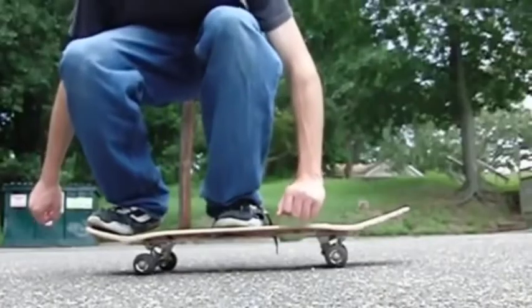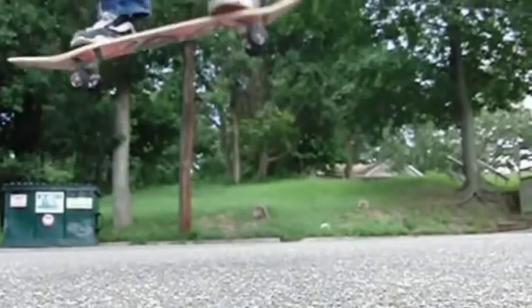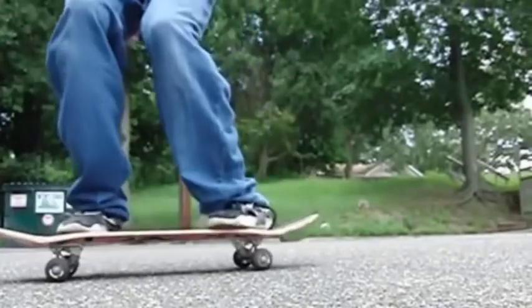Believe it or not, there was a trick used before the Ollie to help lift your skateboard off the ground. The trick was called the Gorilla Ollie, where you basically take off your shoes and grab the tail and nose of the skateboard with your toes and jump. However, as you can imagine, that wasn't super convenient.